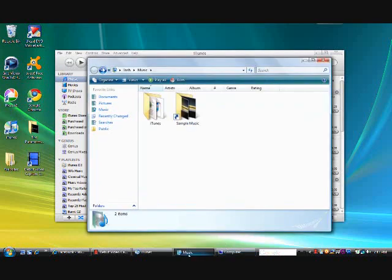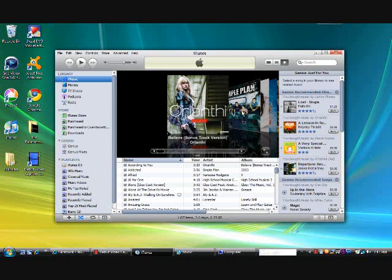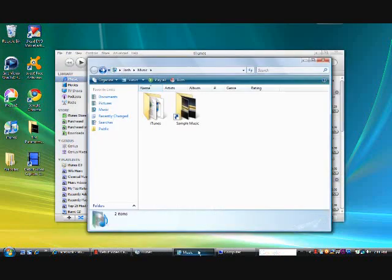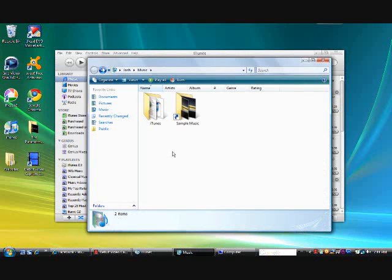After you transfer it onto your external hard drive and you've restored your computer, download iTunes onto your computer. Then go to your Music folder and make sure there is no folder entitled iTunes already there. iTunes will not actually create a folder in your Music folder until you've opened it, so make sure there is no existing iTunes folder in your My Music folder.